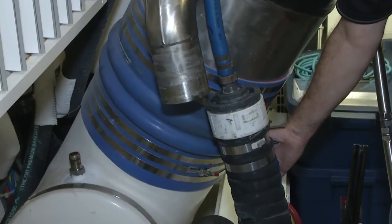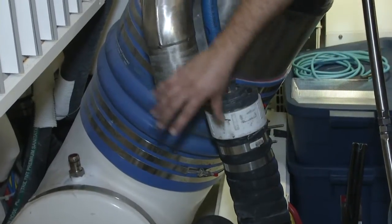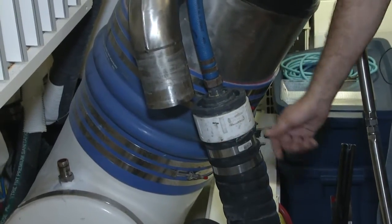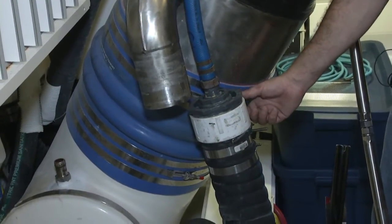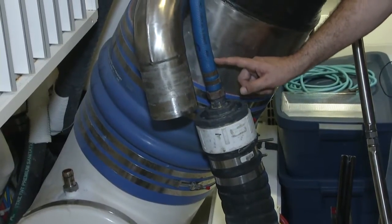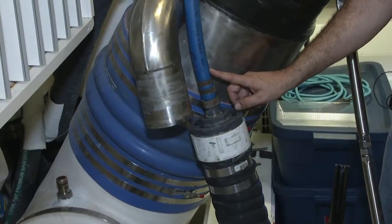This here is the main engine overboard discharge that's normally connected right here. What we did is loosen the clamp, drop it out, use our four-inch barb fitting, reduce it to one inch, and connect our hose that goes to the overboard discharge manifold.